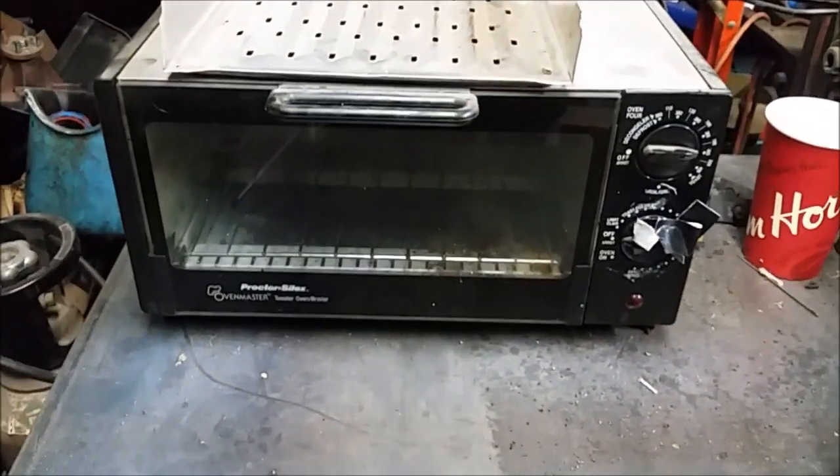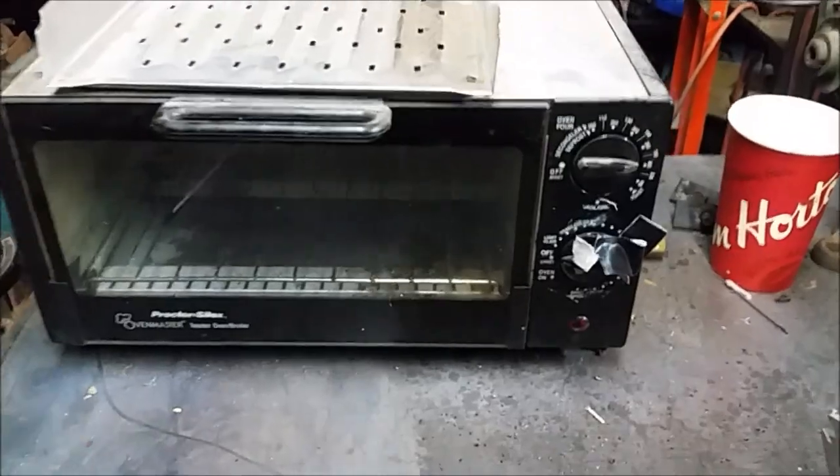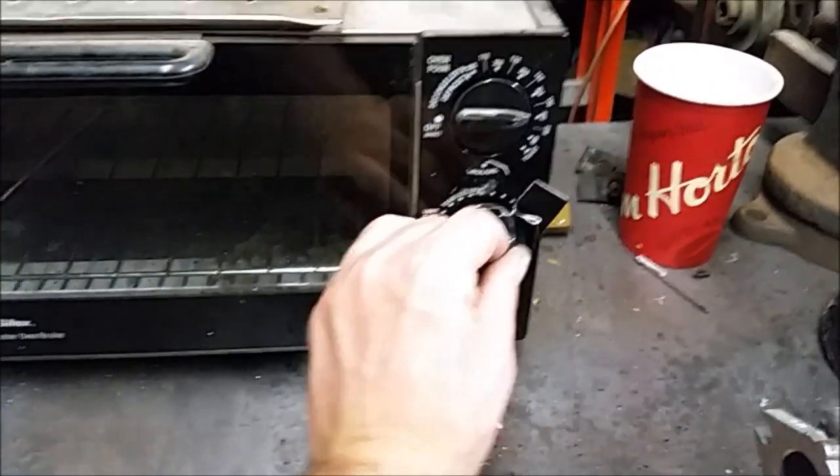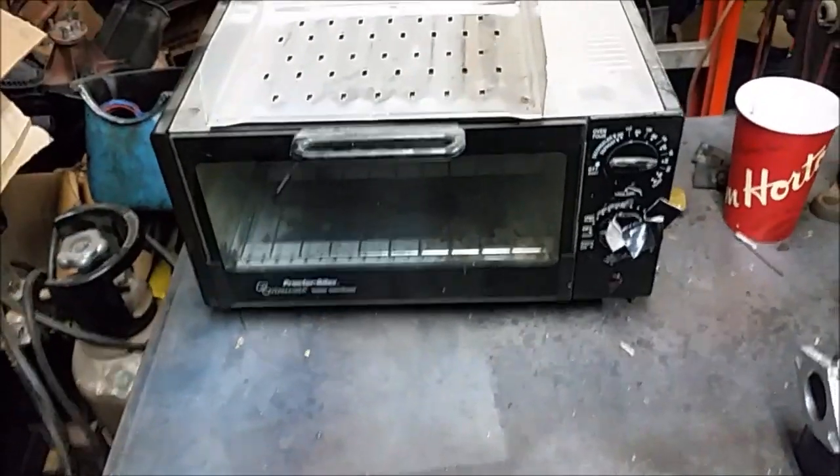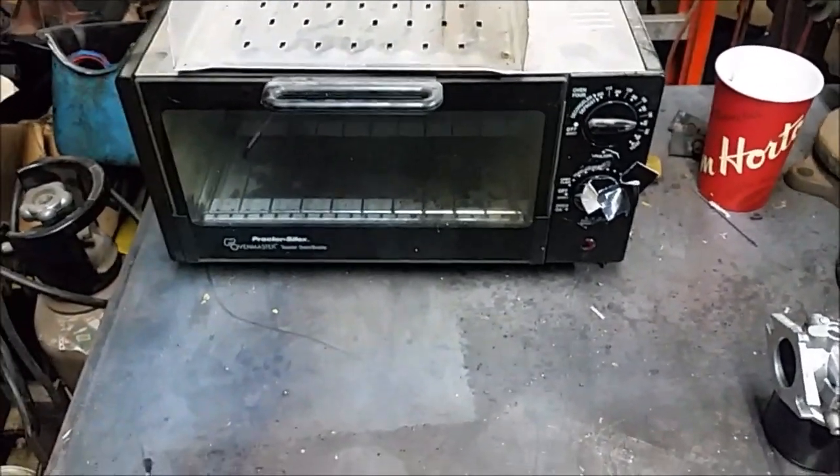I've got this little toaster oven. I had the timer knob taped so it would just stay on all the time. I'm going to turn it on and let it warm up while we set everything else up.